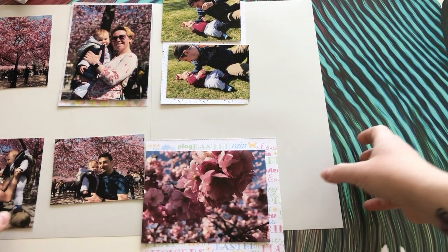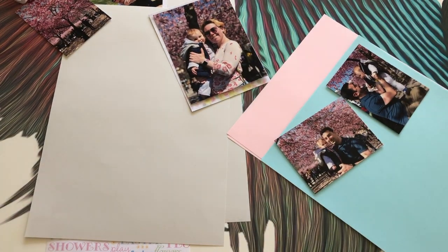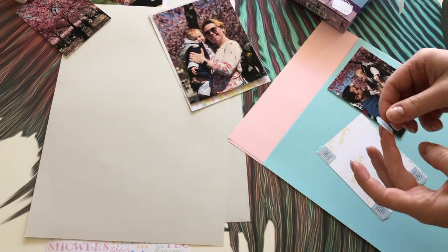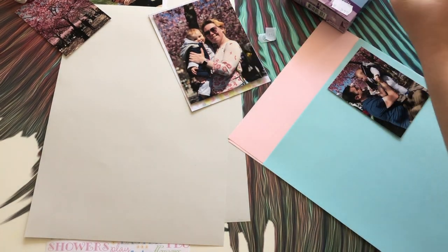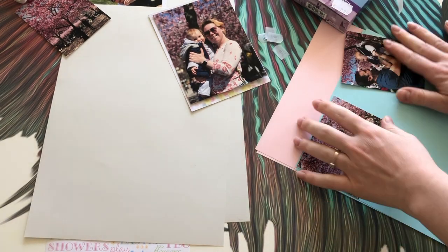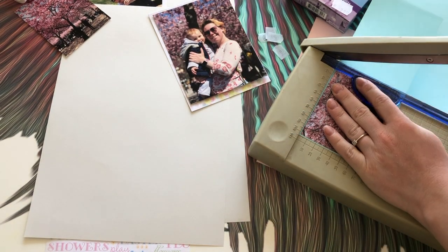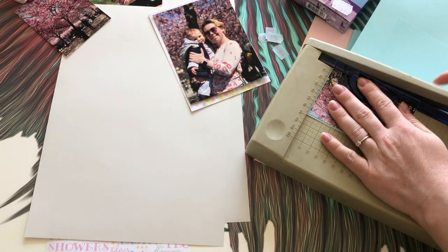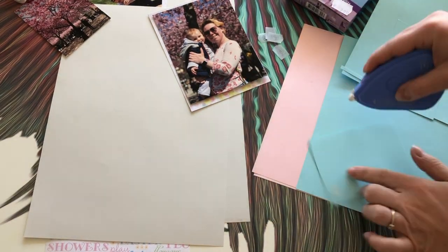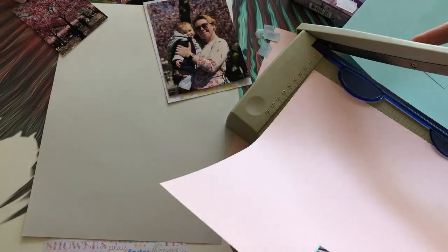I'm not going to be using the plain papers on all the photos, just some of them so that they pop a little more. I'm again using my photo corners to stick the corners of the photos to the backing paper, and for some photos I'll be doing double backing — first blue and then pink as a second layer — using my glue tape to stick this part because it's easier.